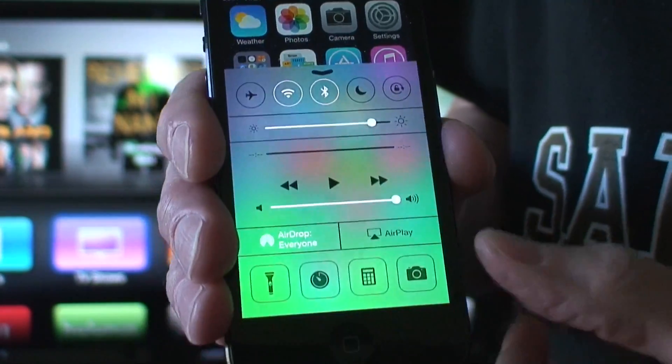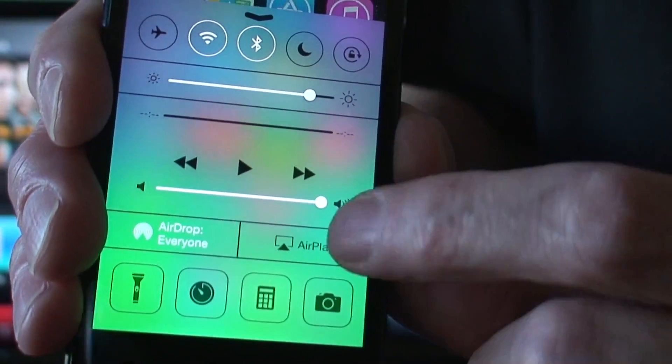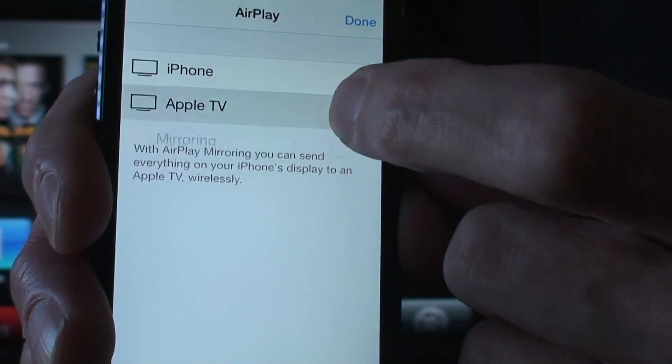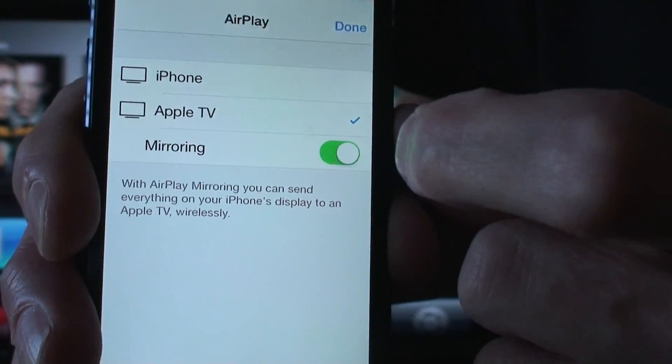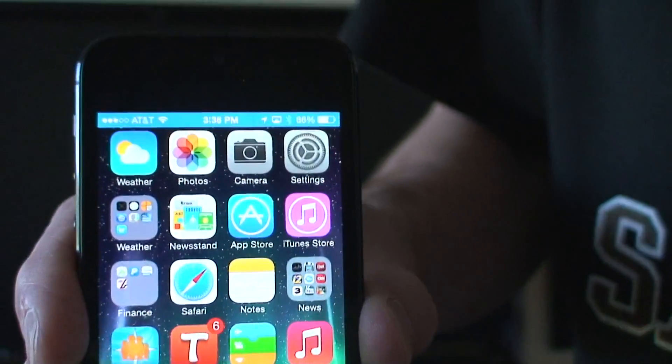To turn it on, swipe up from the bottom and you're going to see AirPlay right there. Hit that, pick Apple TV, then turn on mirroring, and then hit done.